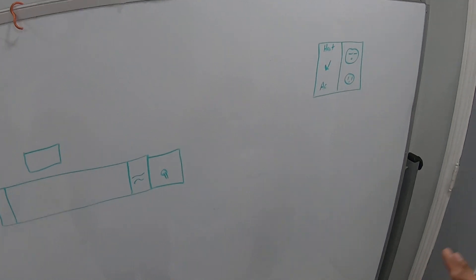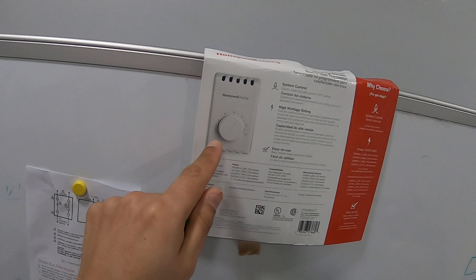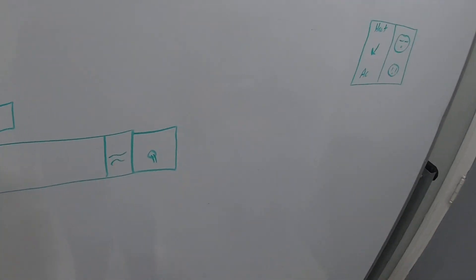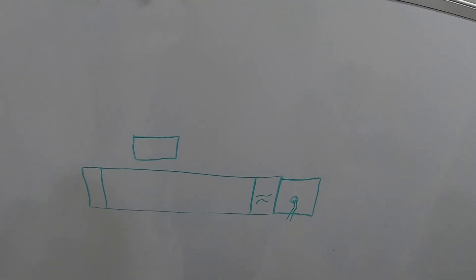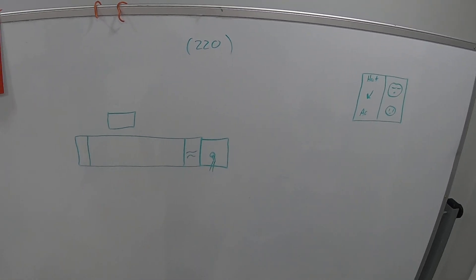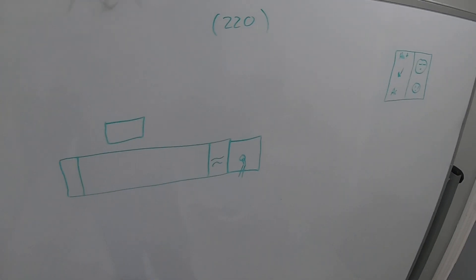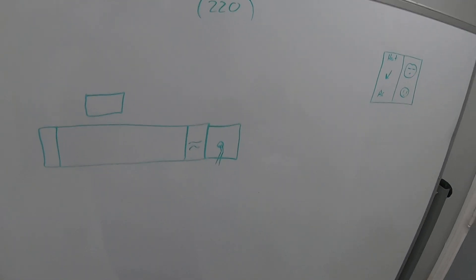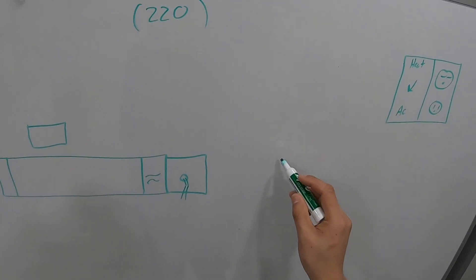When I first got there, supposedly the previous guy couldn't fix it. They had a thermostat in there because on these electric heaters you need a thermostat. When I got there I tested the leads right away and I got 220 volts. So I was wondering why the previous technician wouldn't be able to connect it. The lady said he was there for like six hours, so I figured maybe he didn't know how to wire it.